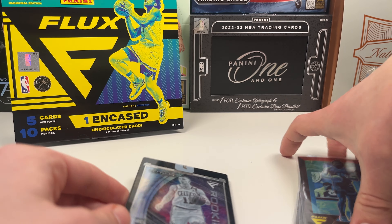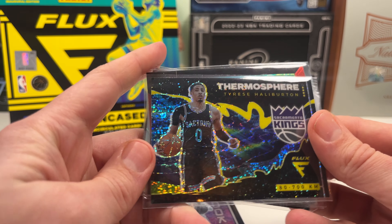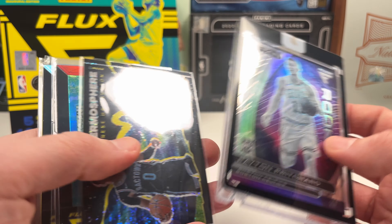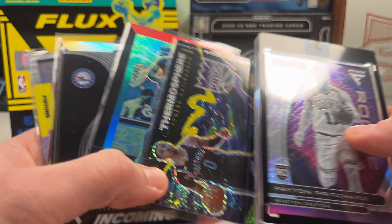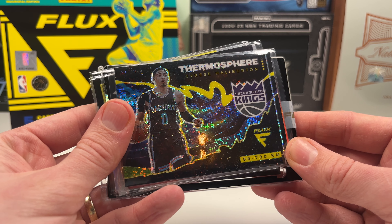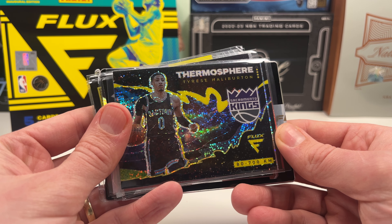We didn't get an Ant Man but we did get a very cool thermosphere encased card — it looks really cool, great color match with the Sacramento Kings jersey. For Boston Celtics fans it might be a good hit, but Peyton Pritchard is nowhere close to what Tyrese is doing. Overall I'm happy with the box — cool parallels, two Maxeys, and the Tyrese Halliburton is balling. Let me know what you think, hit that like button, subscribe for more basketball card openings. This is Bob the Card Collector — see you in the next one, cheers!